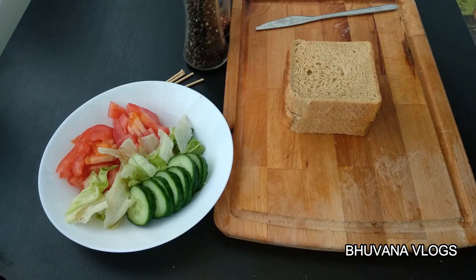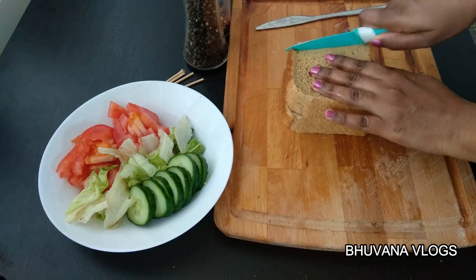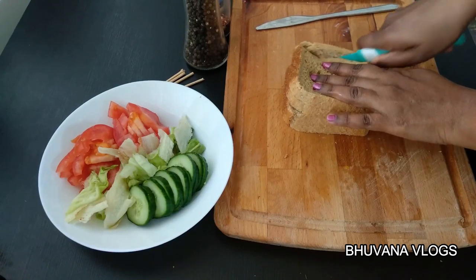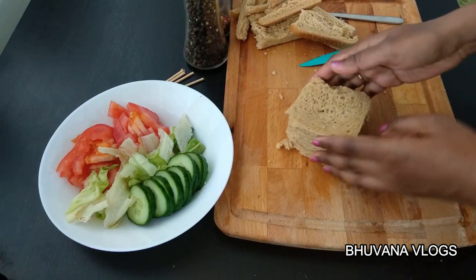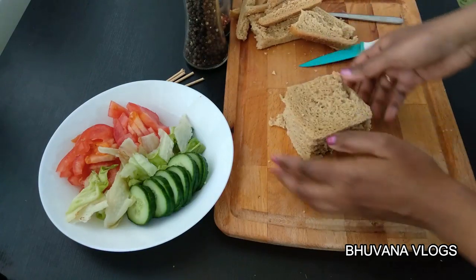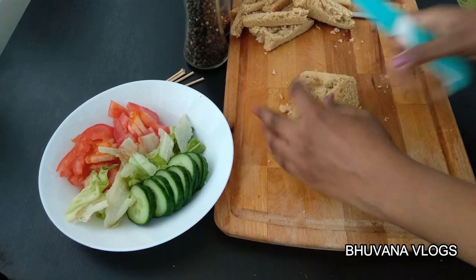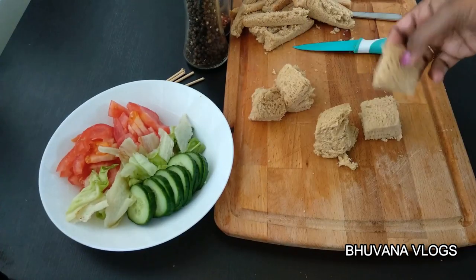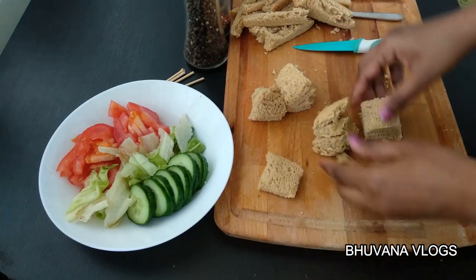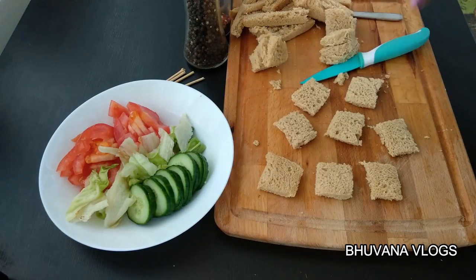The next recipe is bread bites. This recipe is very simple. You can cut the bread and cut off the sides. Cut the sides of the bread. Let's take the square pieces in the pan. You can cut the sides to make square pieces.